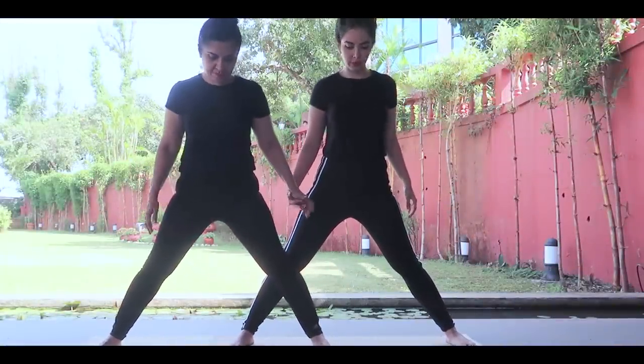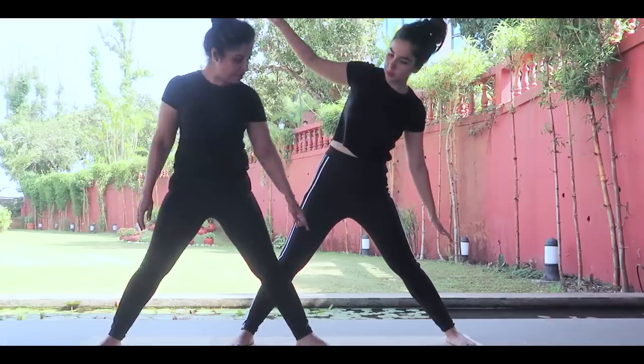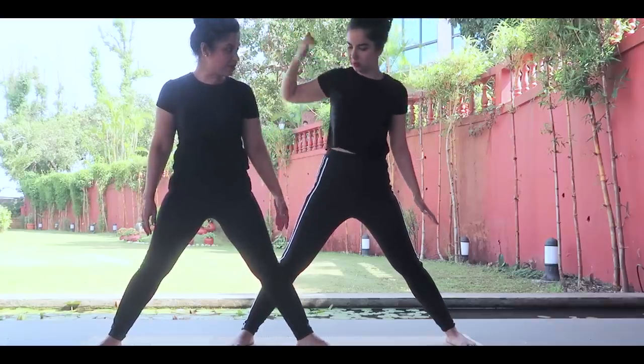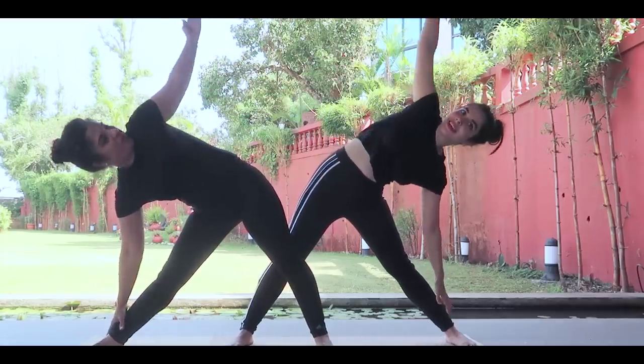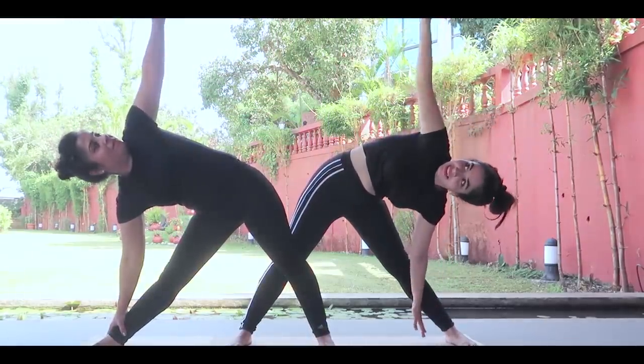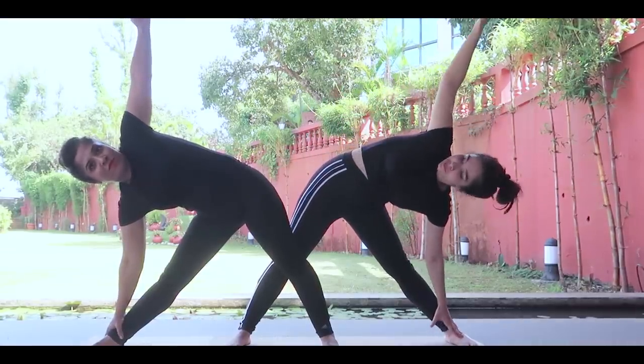Legs cross — cross your left leg down. You can do it like this also. And then slowly down and look up, hands straight. Next pose!